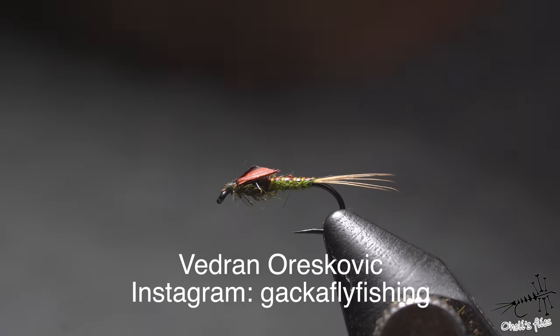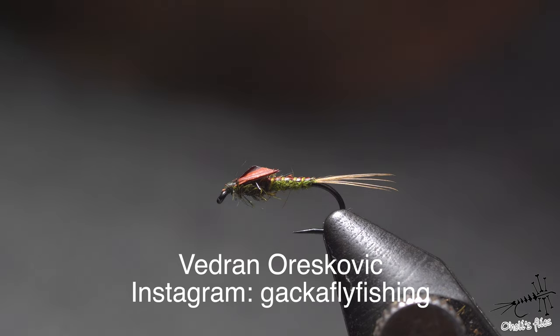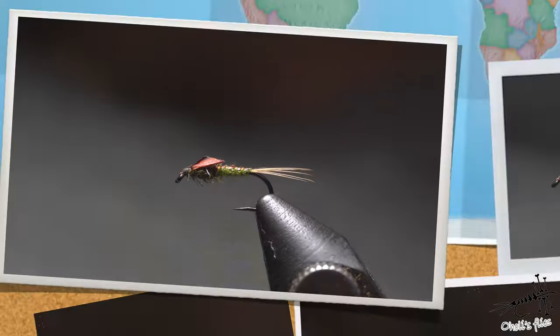Big thanks to Vedran Oreskovic from Croatia who helped me a lot about tying of this fly and provided me with his photos of fish and rivers where he uses this one.